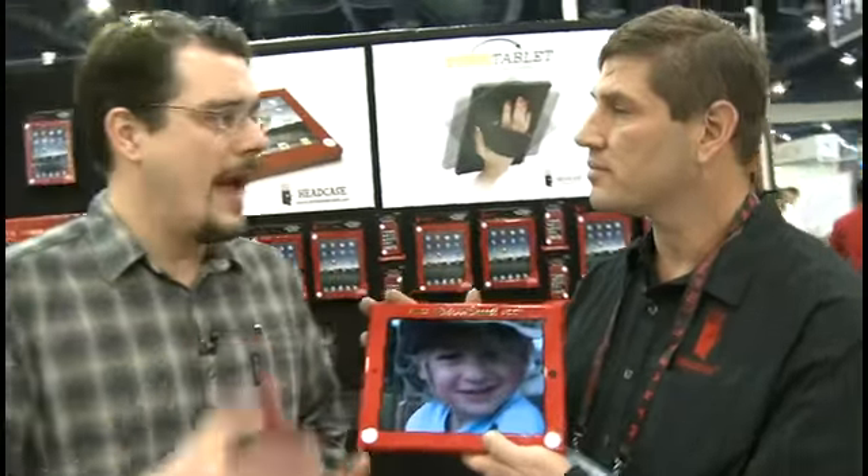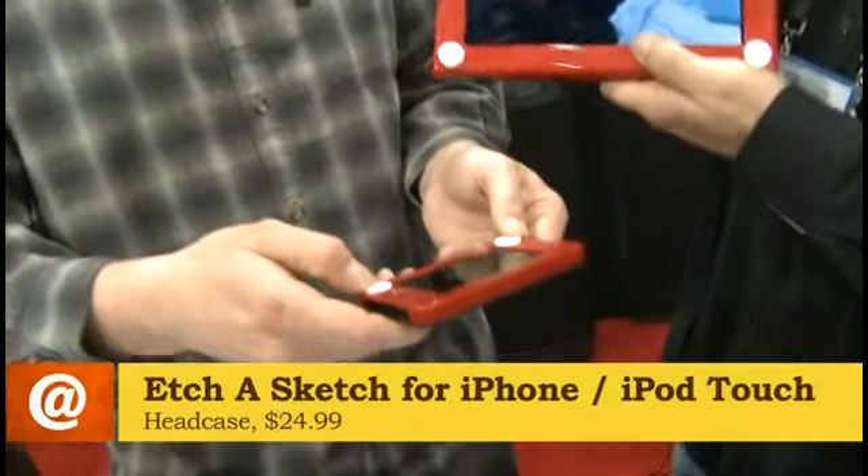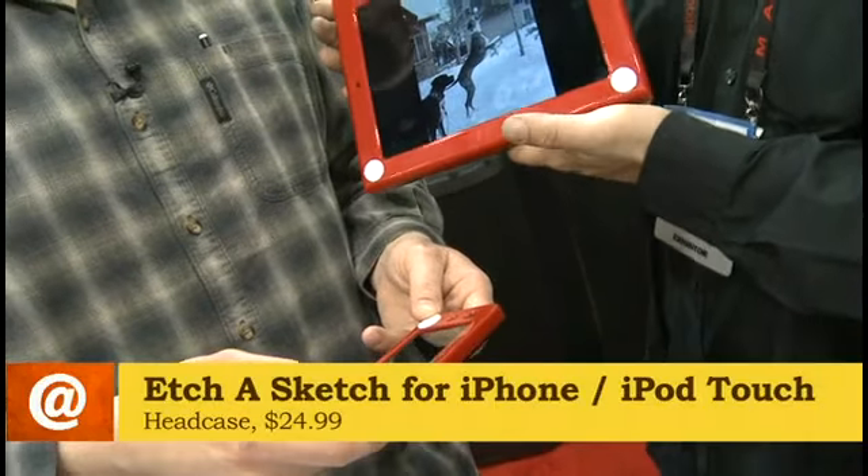Very cool. I understand there's also an app that we can get. So these knobs don't actually work, but they look cool. But there are knobs that are associated with the application, available at freestag.com or on iTunes.